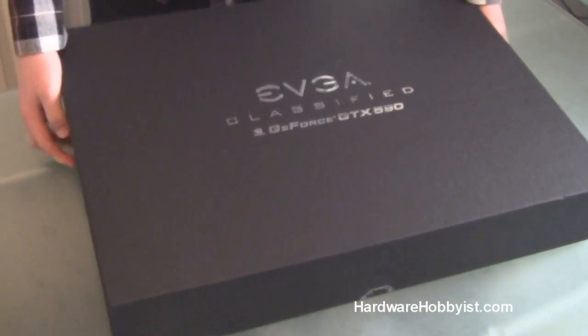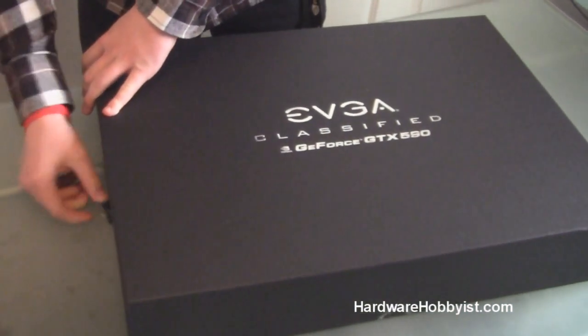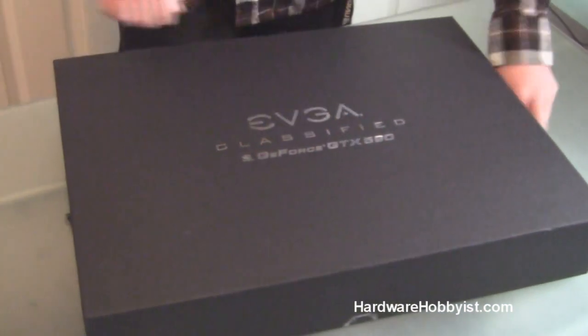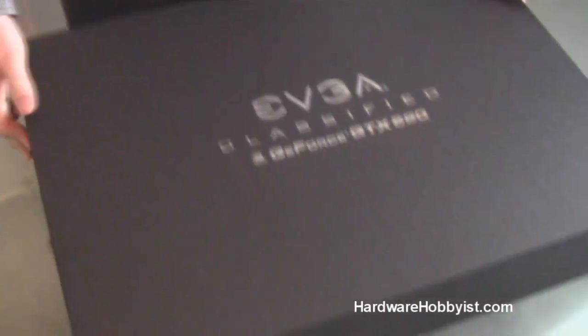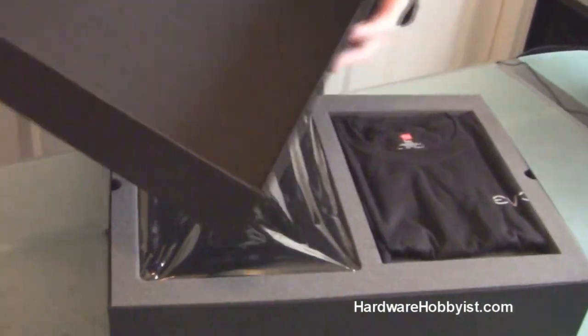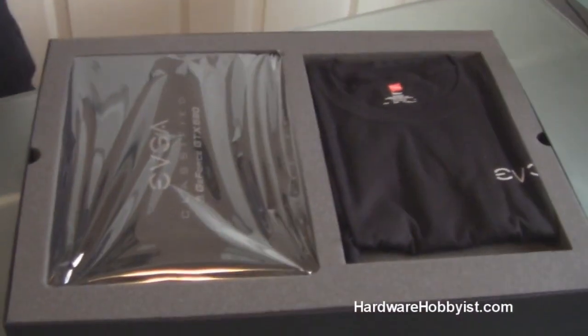For those of you who don't know, the GTX 590 is NVIDIA's first official dual Fermi solution — basically it has two cards on one PCB. And if you buy a combo, then you have quad SLI, which is crazy because these cards are already beasts by themselves. They're retailing at about $740 at the time of this video.